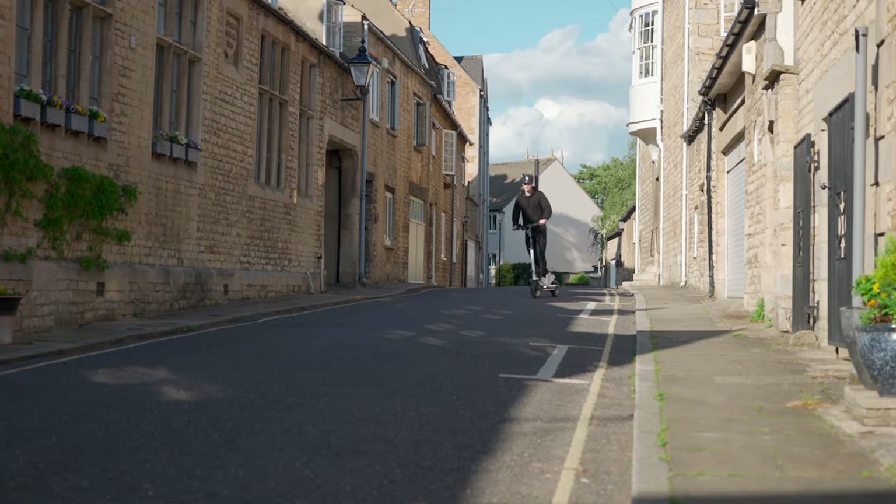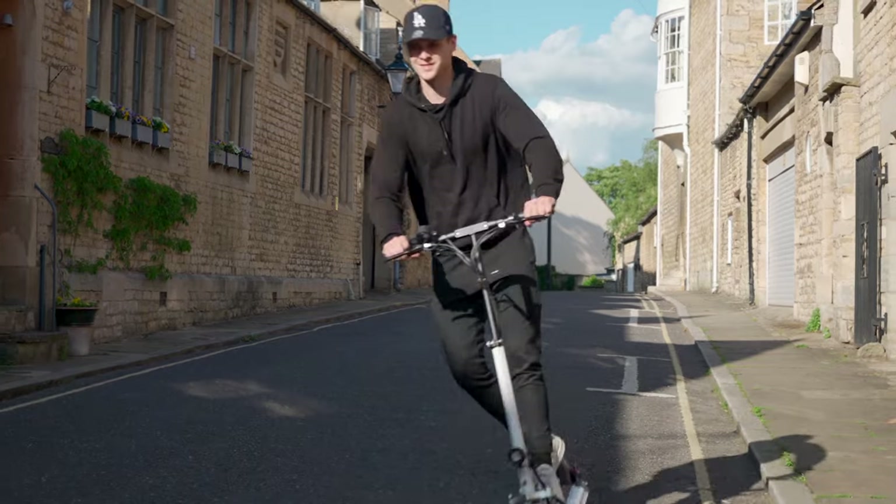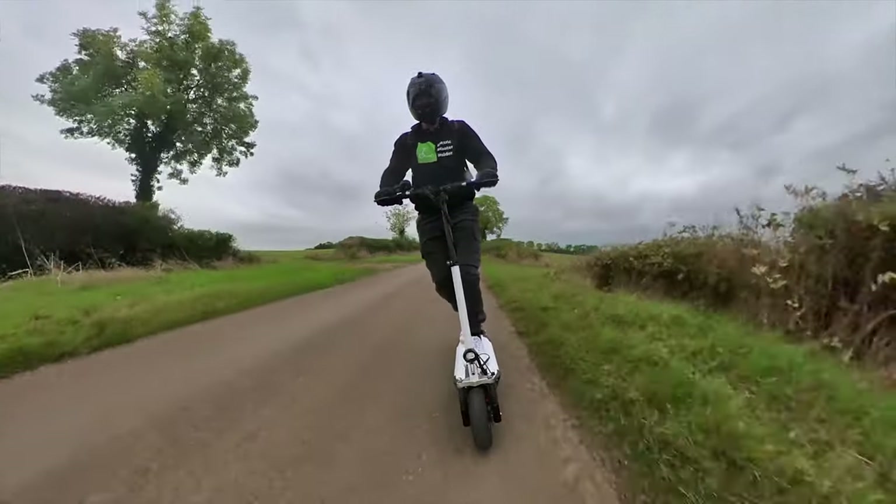Will the e-move cruiser be a good fit for you? Well, the e-move cruiser is that rare find in the electric scooter world — a machine that all riders can enjoy. Sure, its single motor means it's not able to compete with dual motor performance models when it comes to speed and acceleration. So if you are an adrenaline junkie, you may want to opt for the Apollo Ghost or Mantis Base for more speed at a similar price.